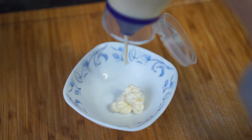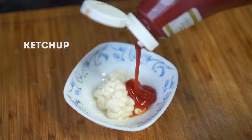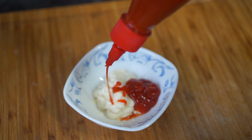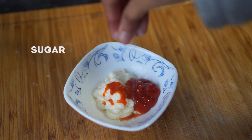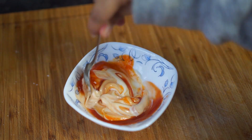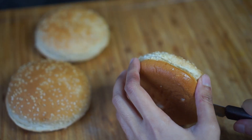Now it's time to prepare the dressing for the burger. Here I'm combining some mayonnaise, some ketchup, and some sriracha — you can use any hot sauce that you like, this is really optional. I'm also going to add a pinch of sugar and mix well. There's not really an exact measurement for this one; I just keep on adding and tasting until it tastes right.